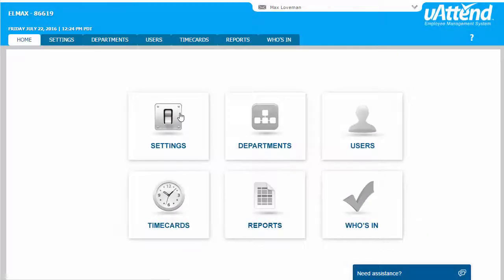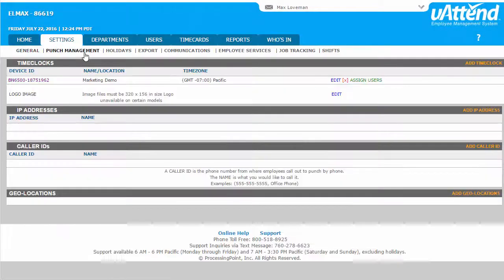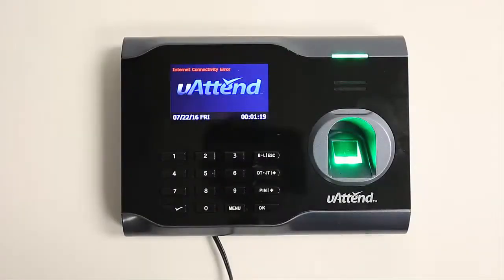By now you should have connected your time clock to your UATEND account by entering your clock's device ID. Now that your clock is mounted on the wall and plugged in, we need to access the menu.